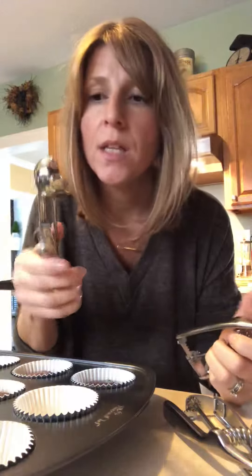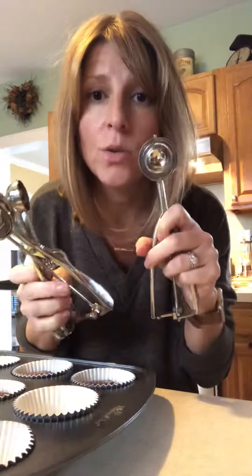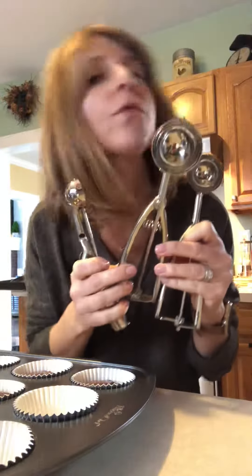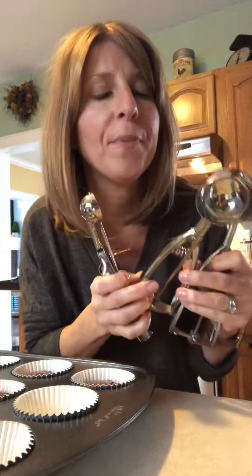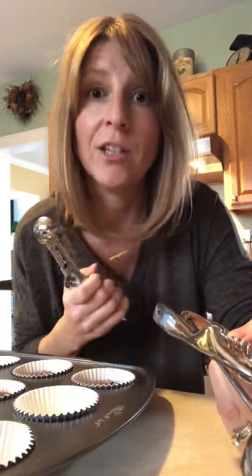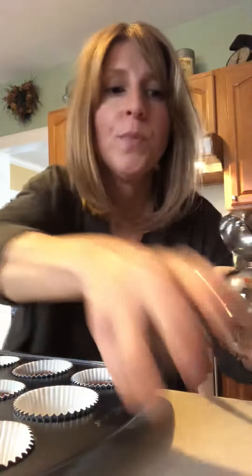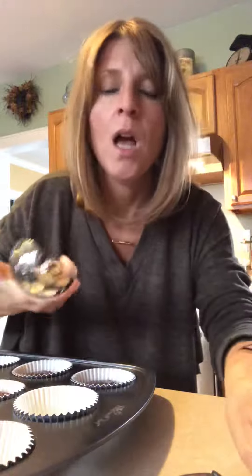The small scoop holds one tablespoon, the medium is two tablespoons, and the large is three tablespoons. I also use these for making meatballs — after I mix my chopped meat using my mix-and-chop to mash everything together, because I hate touching raw meat, I use these scoops depending on the size of meatballs I want.